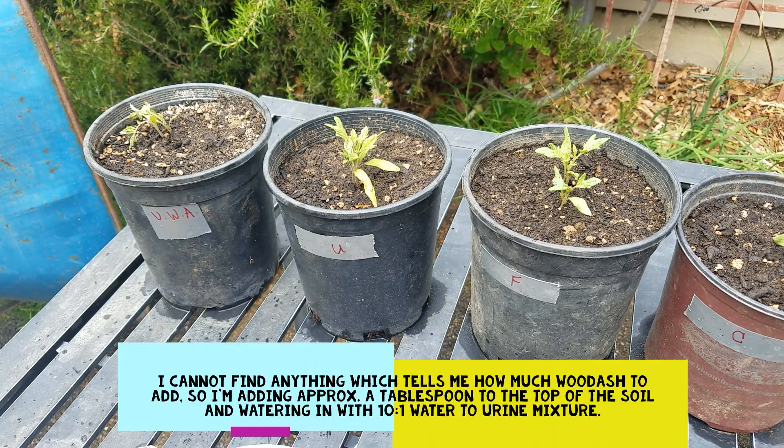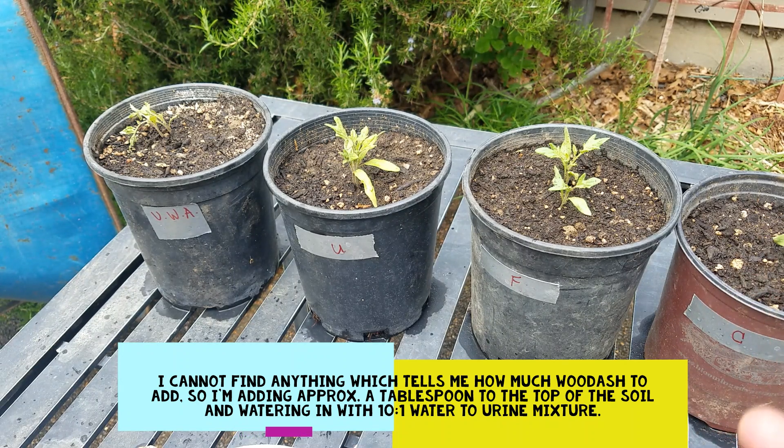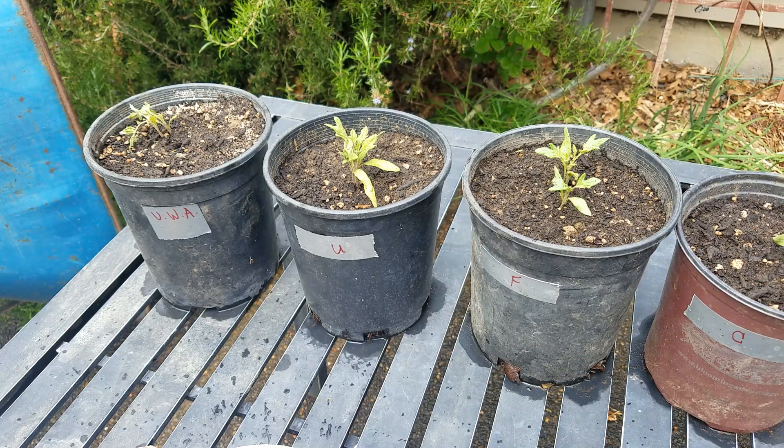We're going to continue this experiment just with that addition. I wanted you to know what the NPK value was — by the addition of the potassium and phosphorus with the wood ash, that's what allows the blooms and the fruit to set and to grow. The nitrogen really affects the leaves of the plant, so urine only might be great for plants that are basically just leaves: Swiss chard, kale.